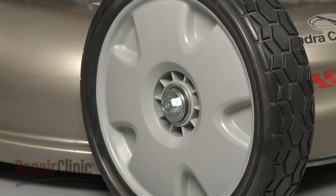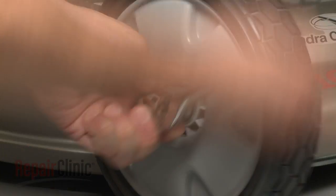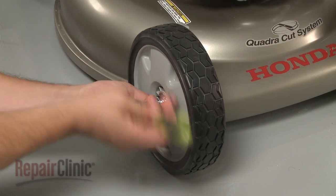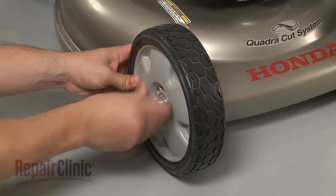If you're replacing a bearing in a front wheel, your first step is to use an appropriate size socket to remove the mounting bolt and washer securing the wheel and pull the wheel off.